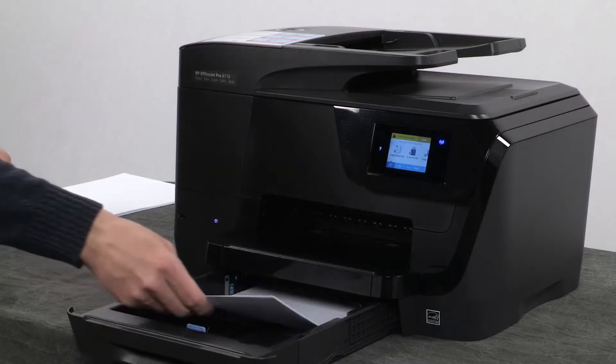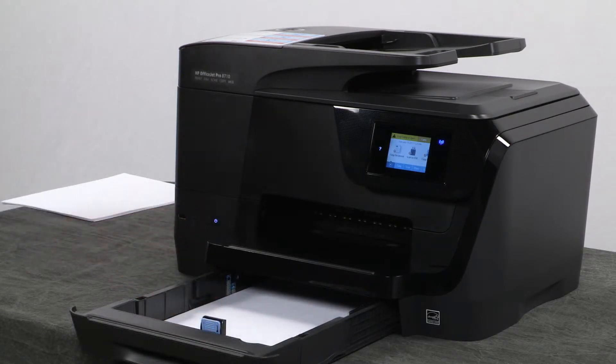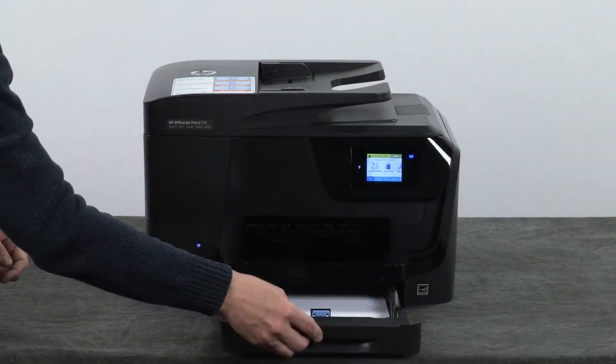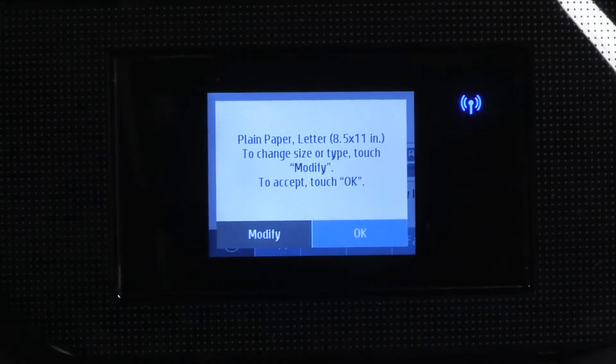Load paper into the input tray until it stops. Slide the paper width guides inward until they stop at the edge of the paper. Do not push the guides in so tightly that they start to bend the paper. Slide in the input tray. Confirm the size and type of paper loaded and then touch OK.